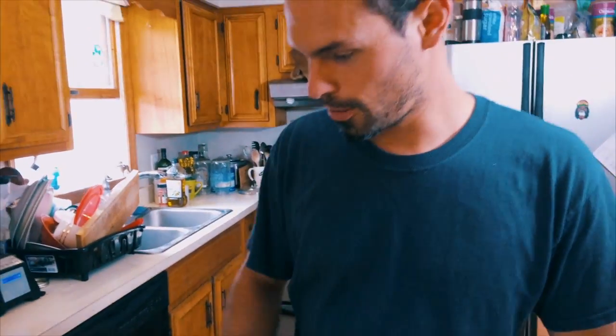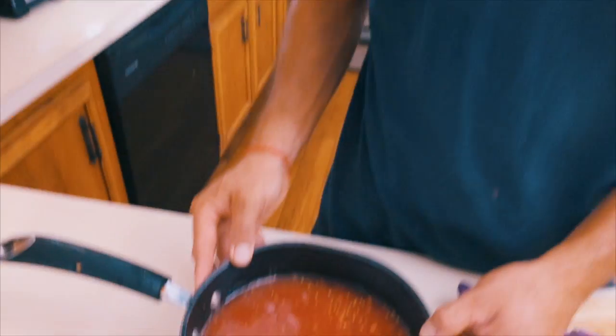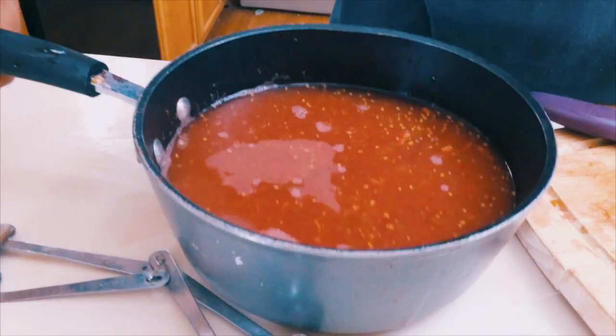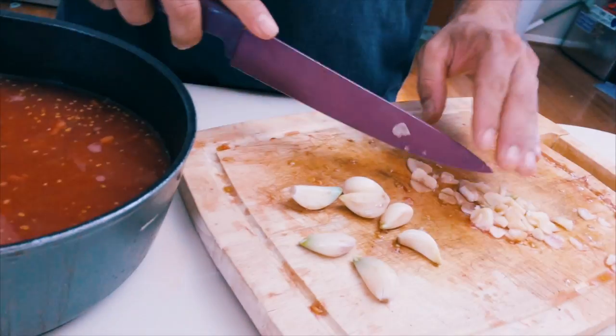Also I wanted to show you — this is how much liquid came out of those tomatoes that we punctured and squeezed. So that's how much time you're going to save just doing that instead of boiling off all that liquid.